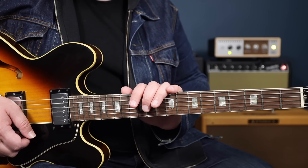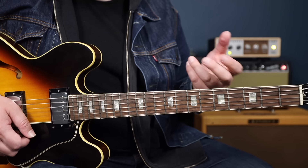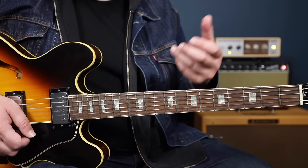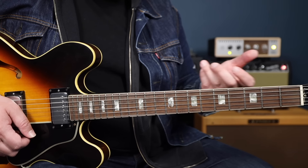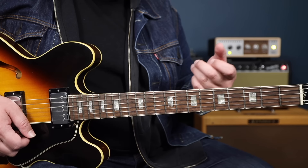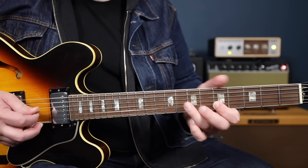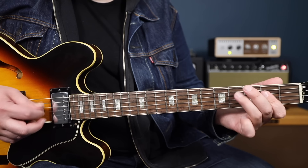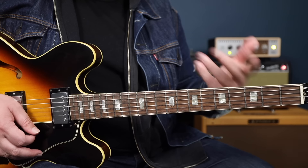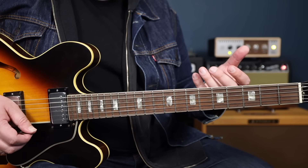These fills are what I like to call butterfly fills. This style came from early gospel and R&B guitar players — guys like Curtis Mayfield and Bobby Womack. Basically what we're going to be doing here is these fast hammer-on pull-off licks. And all the notes we're going to be pulling from are basically from the A major pentatonic scale.